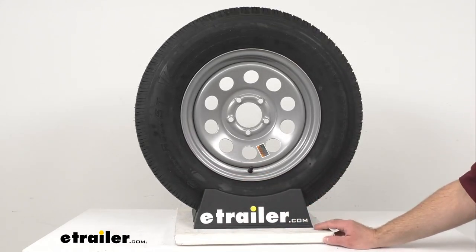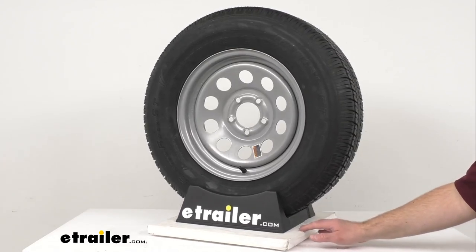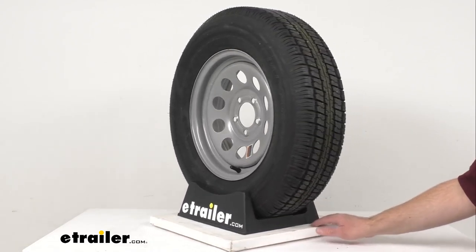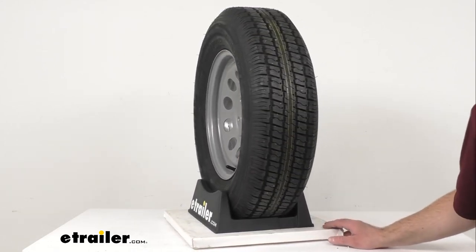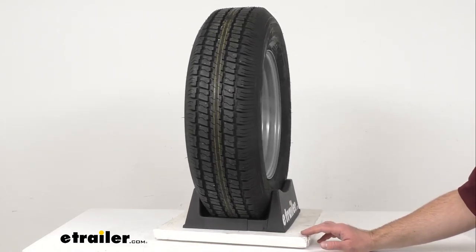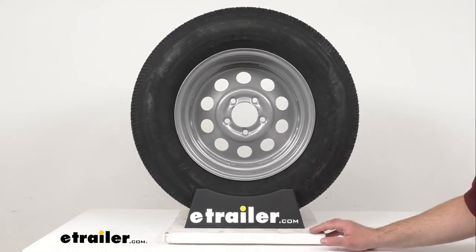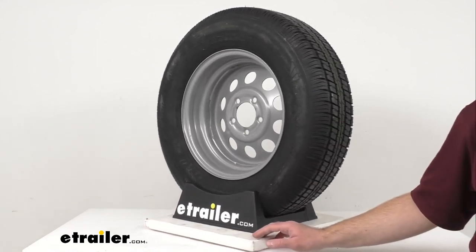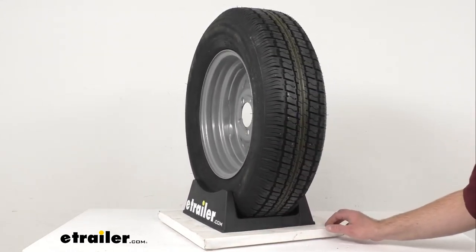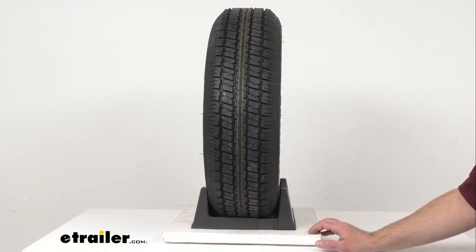The cords on a radial tire are positioned at a 90 degree angle to the direction of travel so that they lay across the width of the tire from wheel lip to wheel lip. This construction prevents the cords from rubbing against one another when the tire flexes, unlike the cords on a bias ply tire. As a result, radial tires have less rolling resistance and heat buildup, which leads to longer tread life and improved steering at higher speeds.